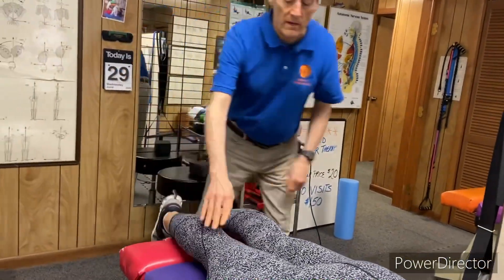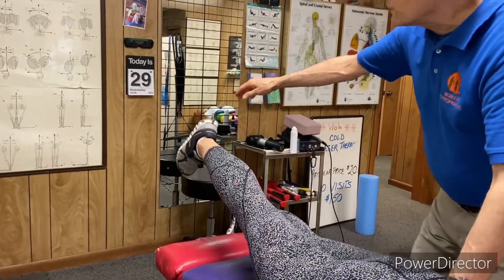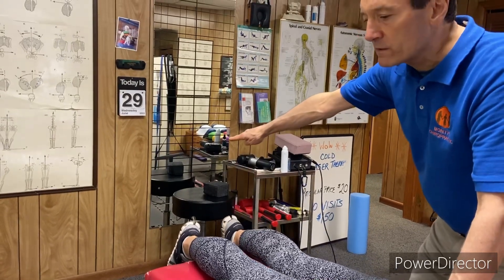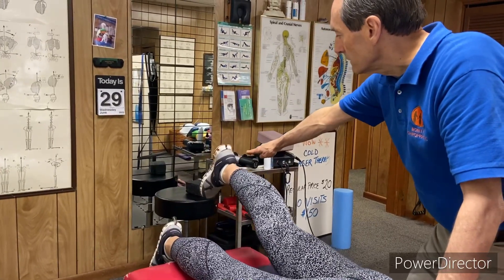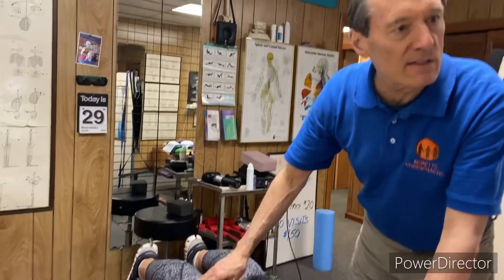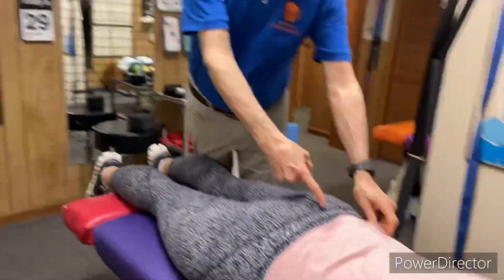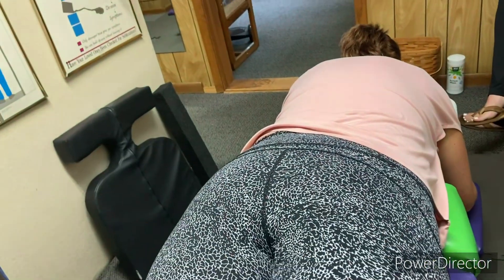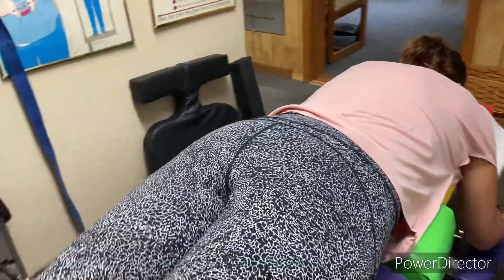The third leg check is without bending the knee — I'm gonna have you raise your right leg up as high as you can, then lower it, then do the other one. The right didn't go up as high. Another thing we can see in her posture, from the x-rays, you see how she's laying kind of sideways? That's the rotation we saw on the x-ray. The seam should go right down the center, so we're gonna be working on that.